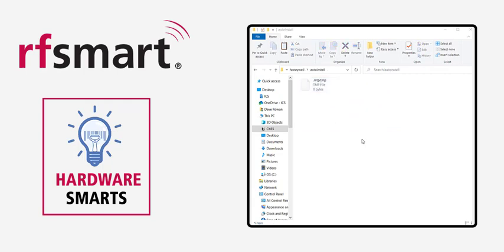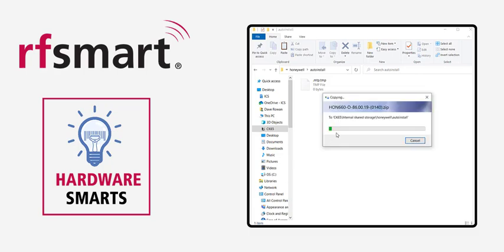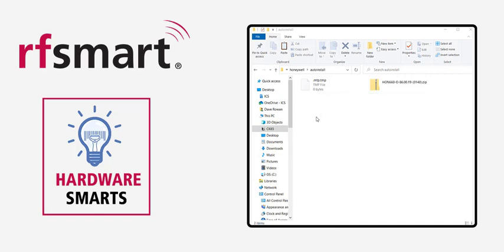The key takeaway here is that the Auto Install folder is the folder where you're going to want to drag and drop or cut and paste your firmware file into. It should take anywhere from 30 seconds to 2 minutes for the file to fully download into that Auto Install folder.